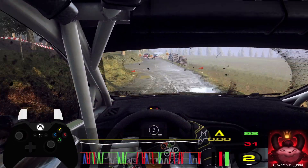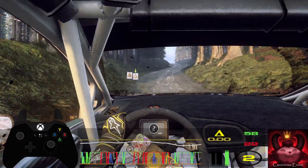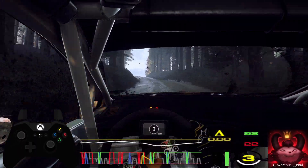Keep right of a 50, 5 right of a big crest, into 6 left long tightens, 3 tightens.